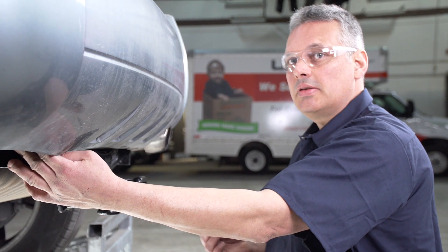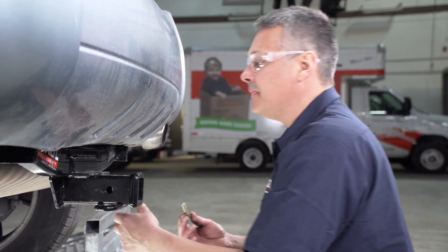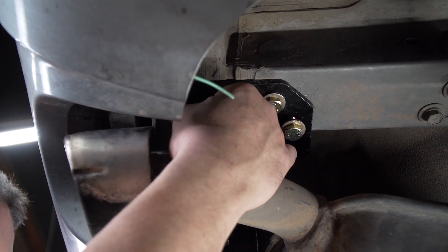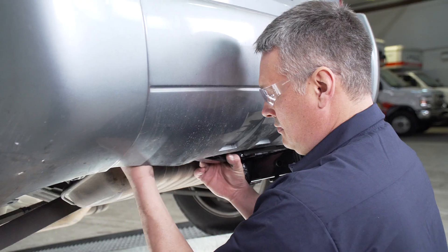With our retaining bolt on the driver's side, we're going to go ahead and install our hardware on the passenger's side. The attachment points are identical on the passenger's side. Now we're back on the driver's side and we're just going to repeat what we did on the passenger's side by putting the remaining bolts in.